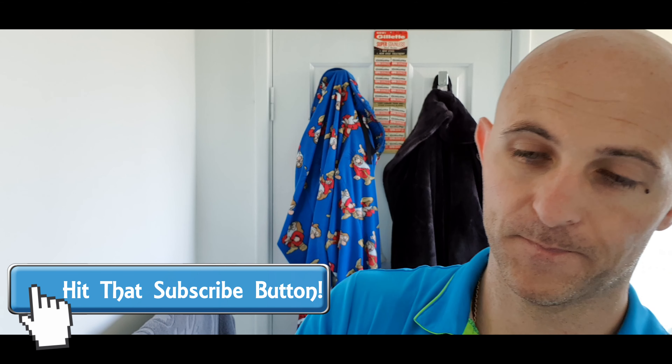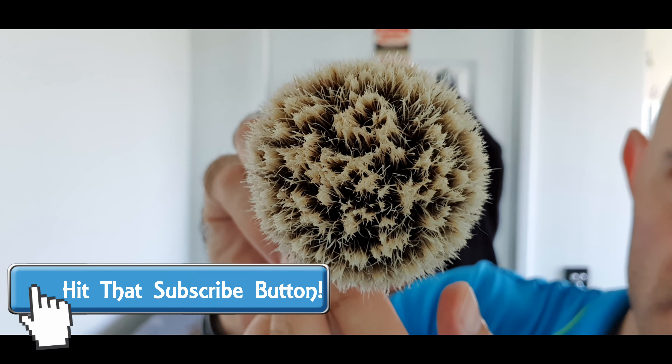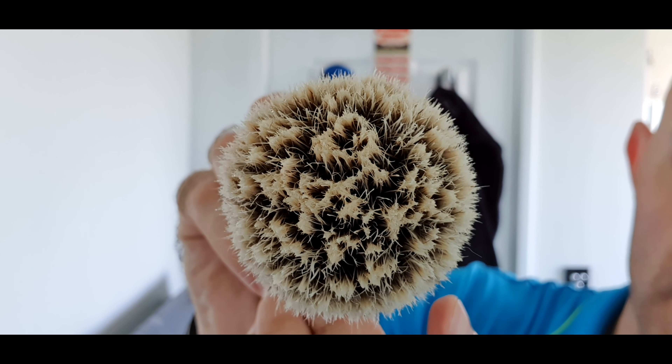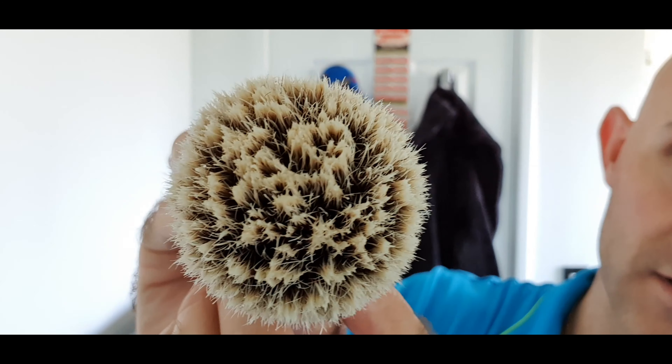The brush - I've got the brush soaking in the water. The brush for today is going to be a Shave Mac 26mm. Now the knot in this is called a 26mm unique silver tip knot. It's handmade in Germany, the knot is hand-tied as well in Germany, and you can see the tips are really nice.